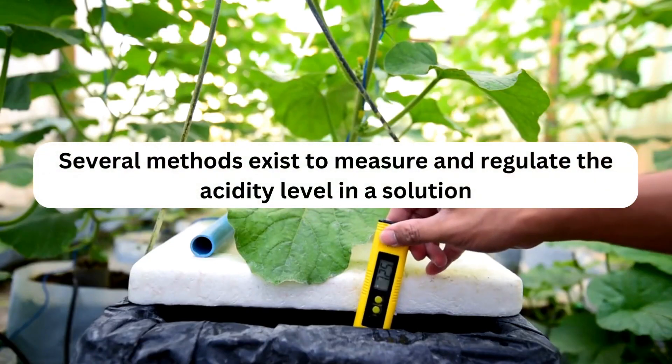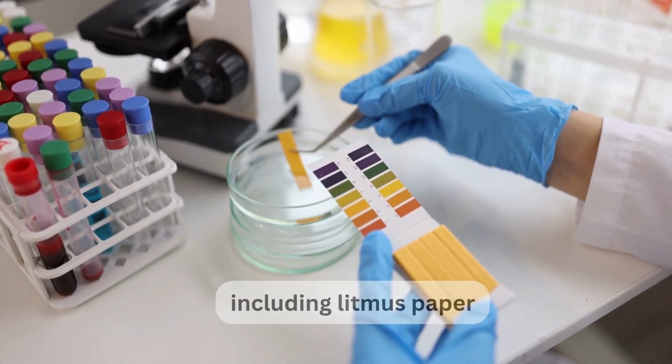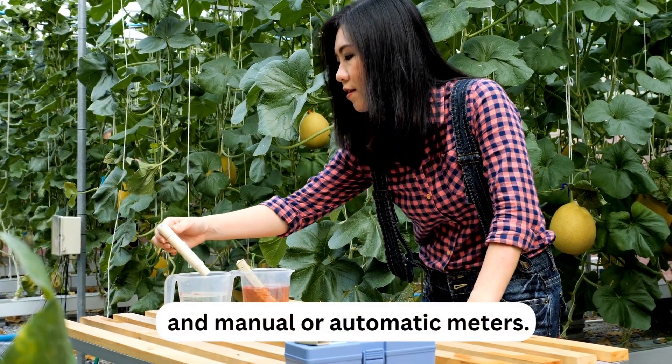How to Monitor pH. Several methods exist to measure and regulate the acidity level in a solution, including litmus paper, chemical tests, and manual or automatic meters.